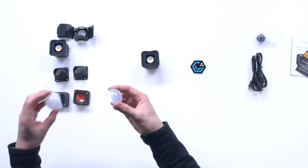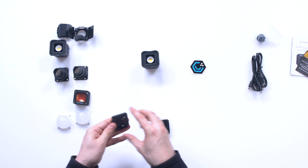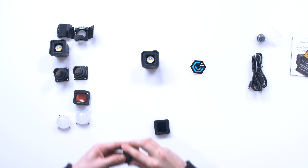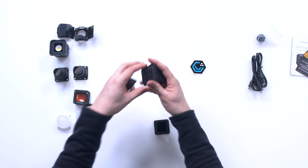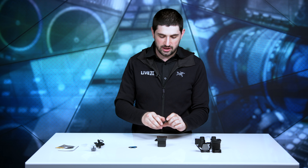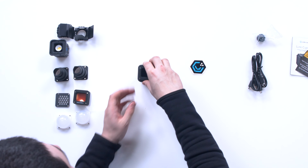Under the diffusion bulbs we've got some honeycomb. This will help make the light harder and keep any glare out of your lens. It just slaps in like that. You could use this if you're looking to reduce some flare. Also in here are some gels — you can just put them right on top of the frame and they'll magnetize on top of each other.